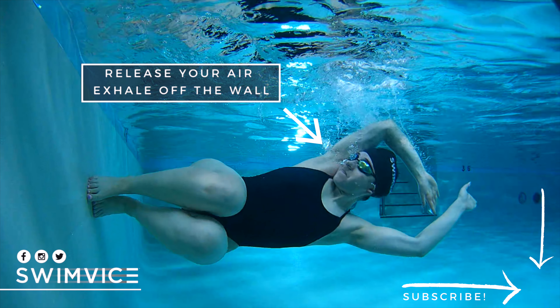Once your feet are planted on the wall, you want to release that exhale again off the wall. This helps you relax your lungs, so that way when you push off the wall and streamline and you continue that exhale, by the time you break free for your very first stroke, you allow the inhale to happen when you take that initial breath.